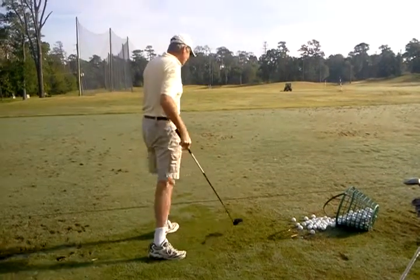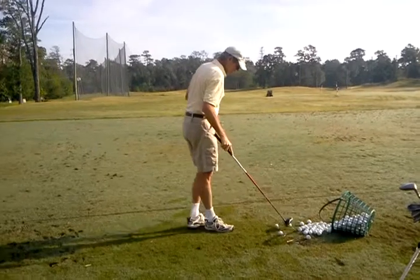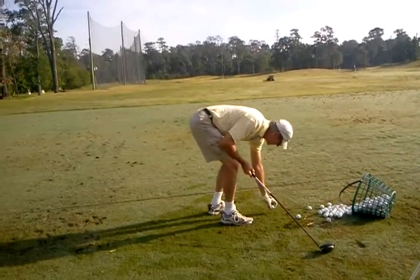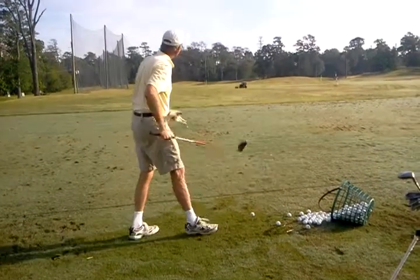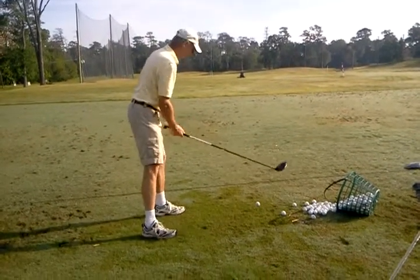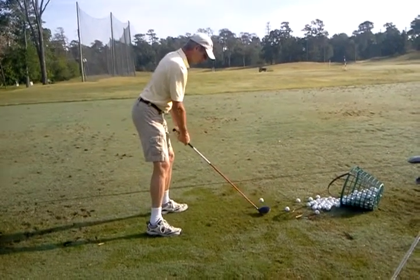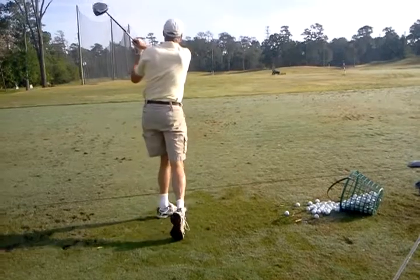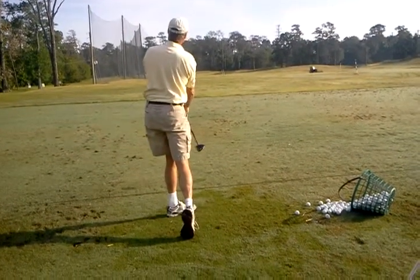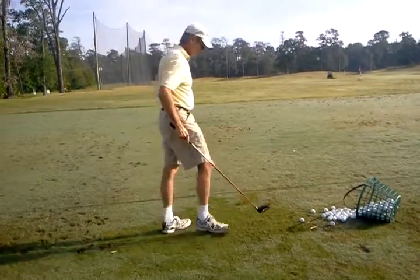Okay, that one started off straight with a curve. Just a tad of a cut there — there's a little pop-up.